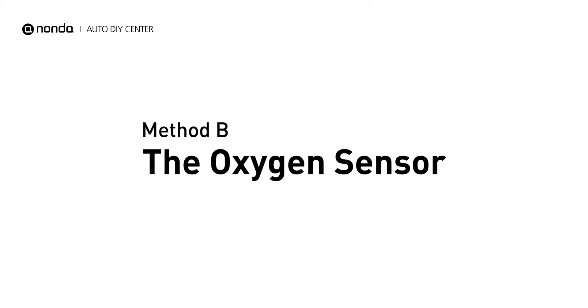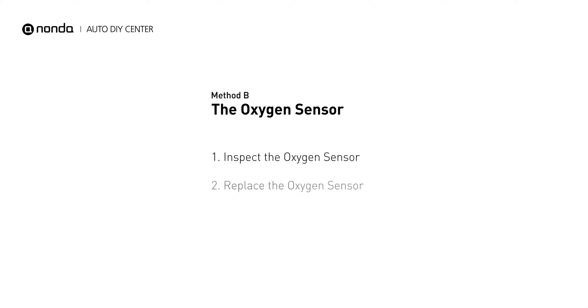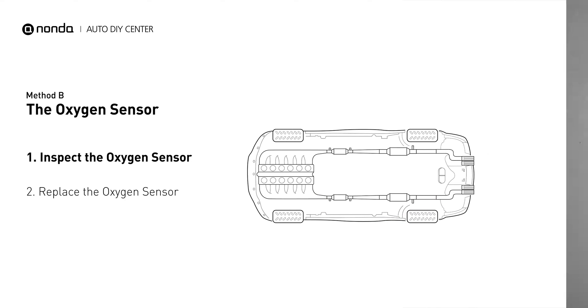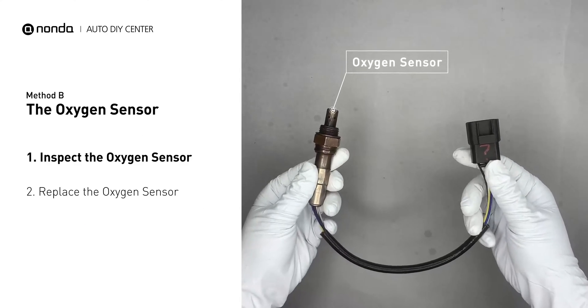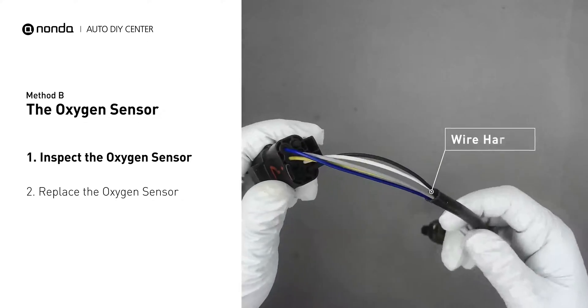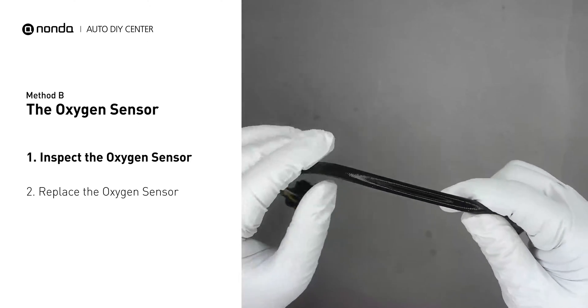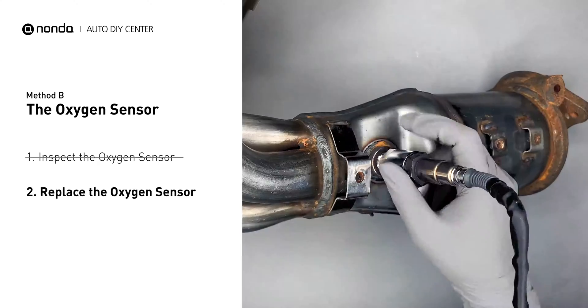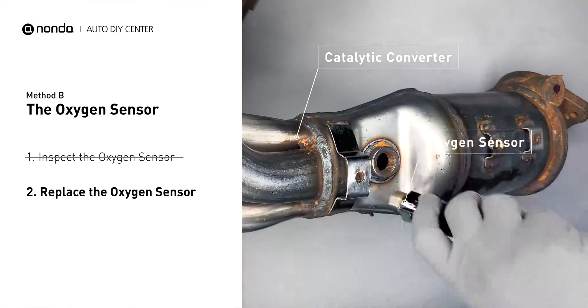Method B: The oxygen sensor. The oxygen sensors are located before and after the catalytic converter. Bank 2 is on the side with cylinder number 2. Visually check the oxygen sensor's electrical connections, wire harness, and metal tabs for any damages. If damages are found, then replace the oxygen sensor.